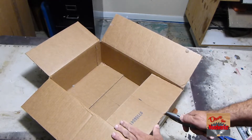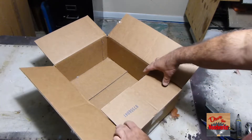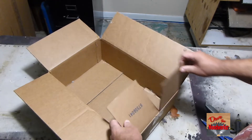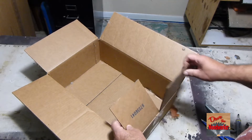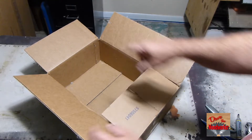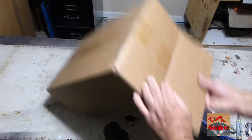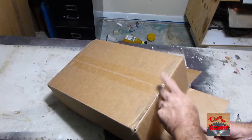You want to cut right down to the edge right here — that's as far as you want to go. It's going to look like this, with flaps like a cap. We're going to do this on this side, then flip it over and do the bottom side.